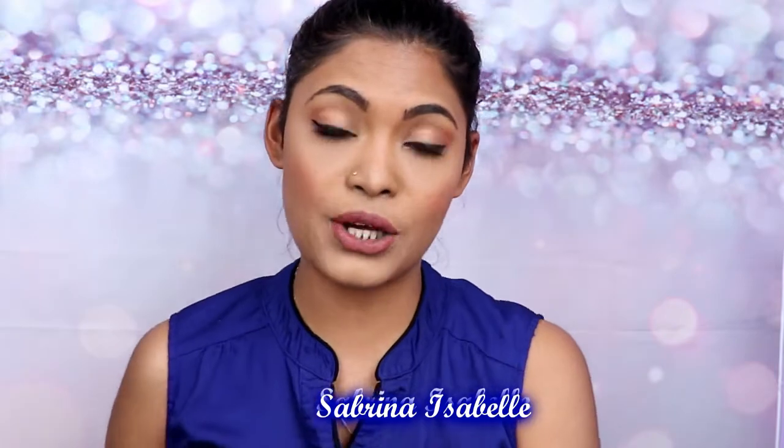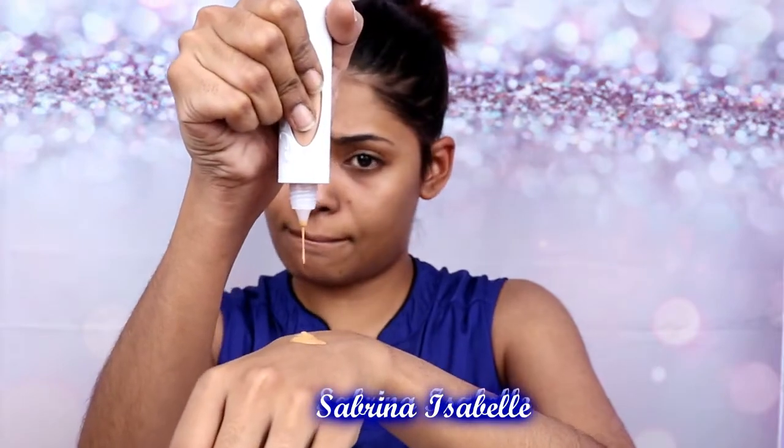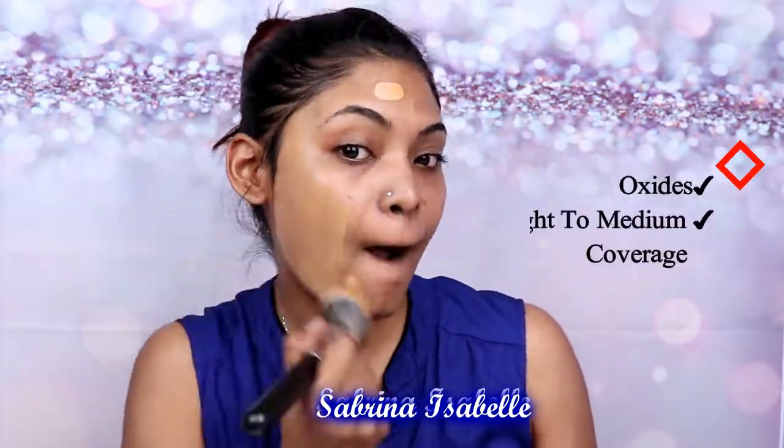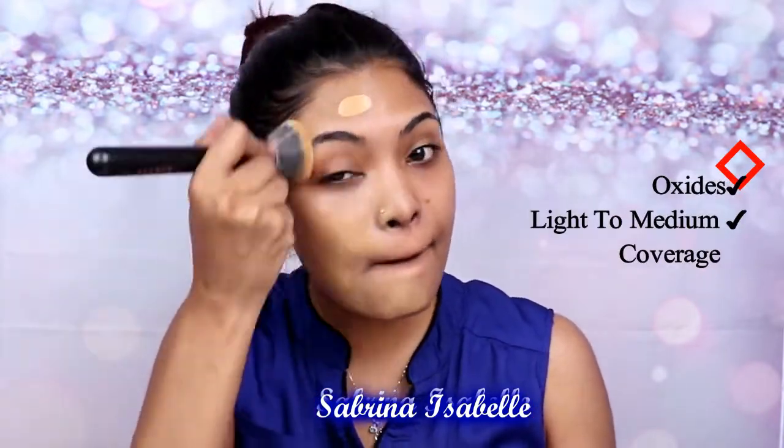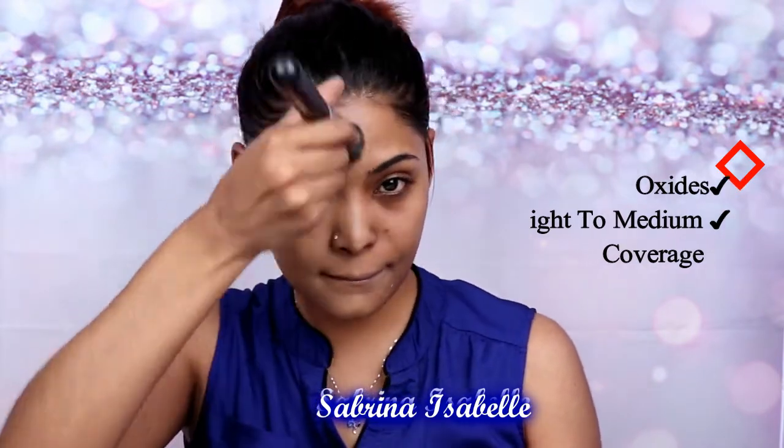So I'm going to go ahead and show you guys how I actually apply the foundation on my face. I've already moisturized and primed my face. Go ahead and shake the foundation. I'm going to put it on one side of my face to show you guys the coverage. It's a little bit lighter but this foundation does oxidize on your skin. It's a light to medium coverage.